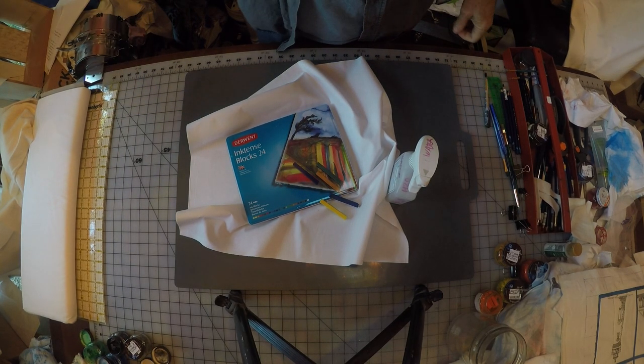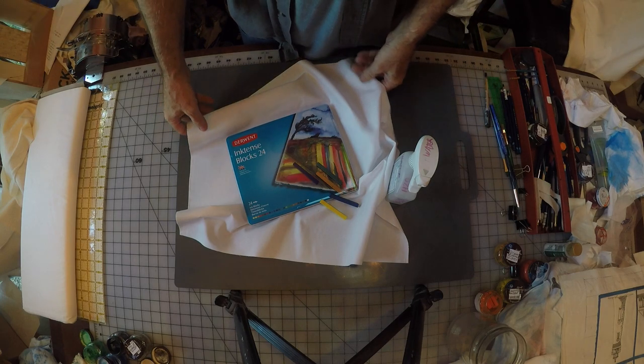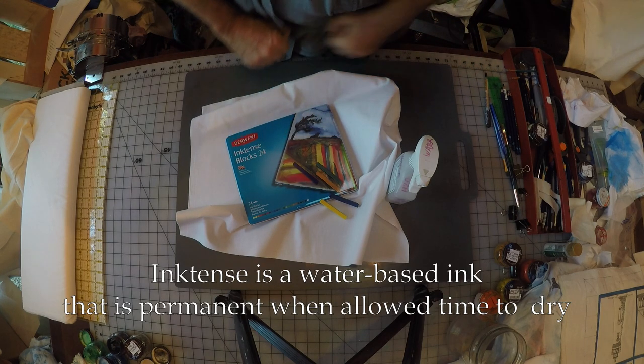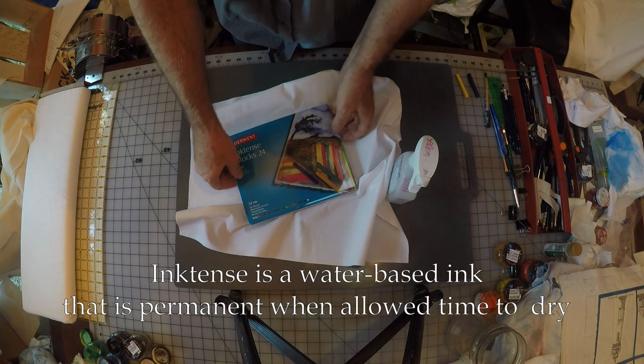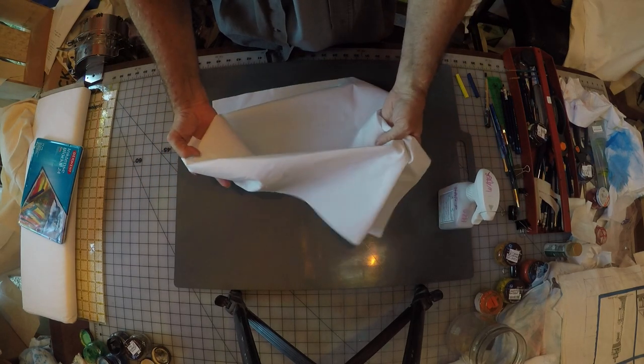I'm going to demonstrate a process that looks very much like batik but it's much simpler than the batik process. I'm going to use Derwent Inktense blocks — I'm going to use these two colors. For this activity we're going to need the Derwent Inktense blocks and a piece of dry fabric.